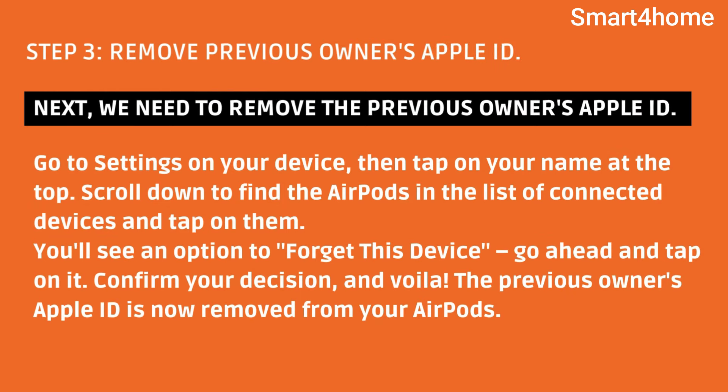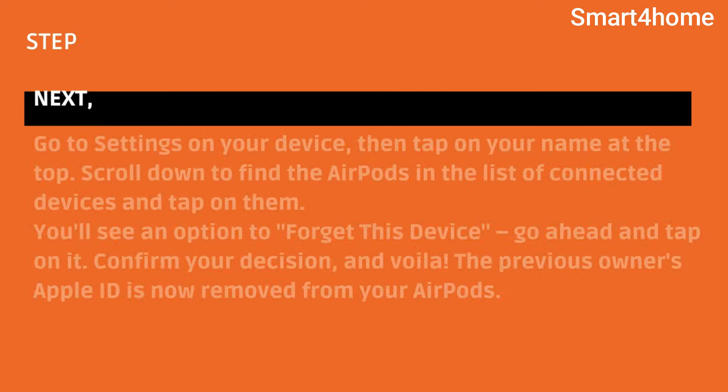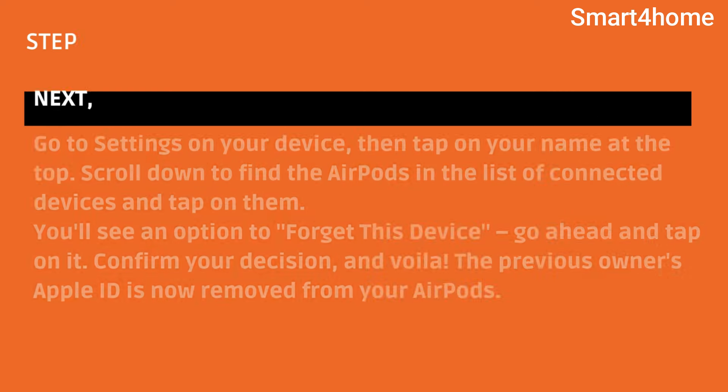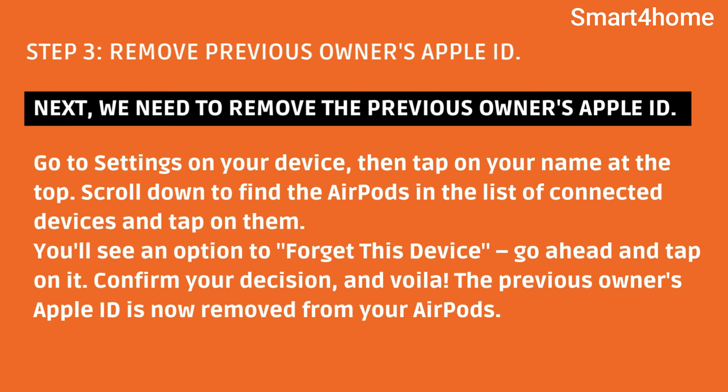Step 3: Remove the previous owner's Apple ID. We need to remove the previous owner's Apple ID. Go to Settings on your device, then tap on your name at the top. Scroll down to find the AirPods in the list of connected devices and tap on them. You'll see an option to 'Forget This Device' — go ahead and tap on it. Confirm your decision, and the previous owner's Apple ID is now removed from your AirPods.